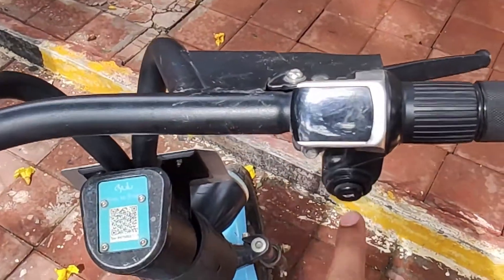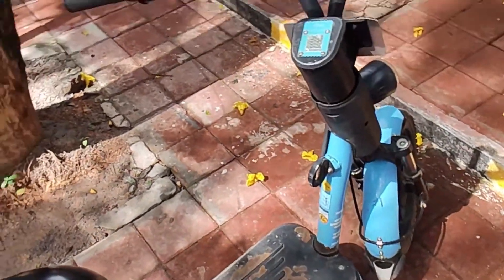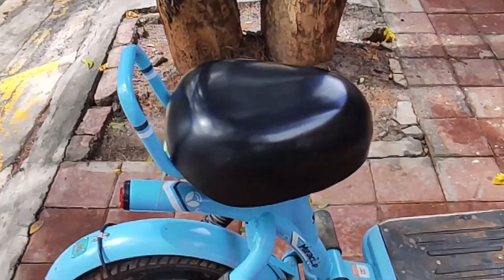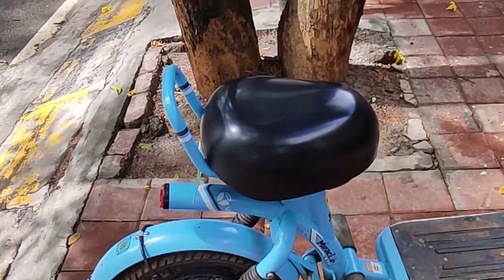We don't need any key. We can charge the amount. We can use the transport and charge the cost. We have to feel comfortable. We have to use the front luggage space and the seat.